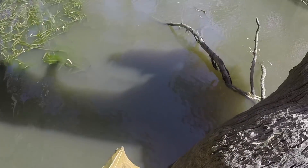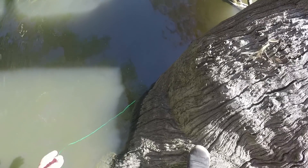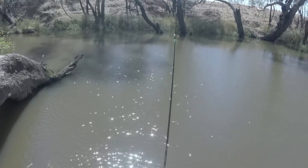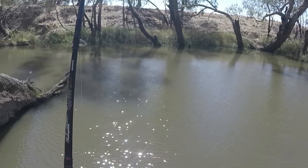I'll give it about another half an hour with cheese as the bait, and if I'm still getting no action on the rods I'll put a shrimp on at least one of them, if not both. I've decided it's very quiet on the cheese - I'm gonna put shrimp on at least this one and give that a shot.